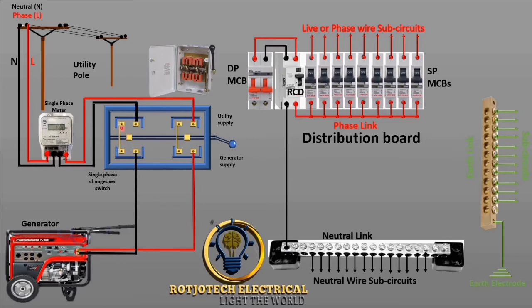The terminals that have been bridged together we are going to use as a loop for the distribution board. This is the neutral from the changeover to the distribution board, and then we are going to connect live from the changeover here to the main breaker of the distribution board.